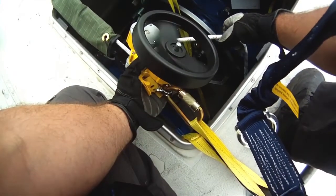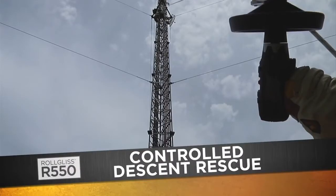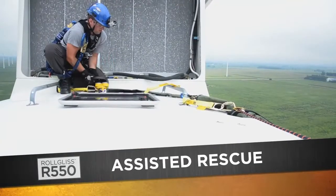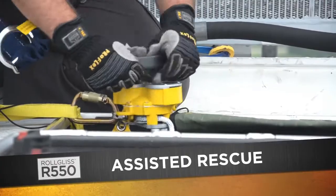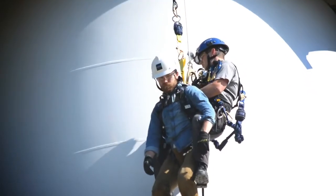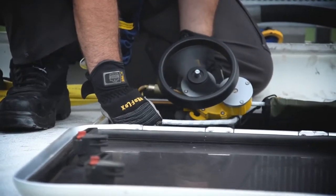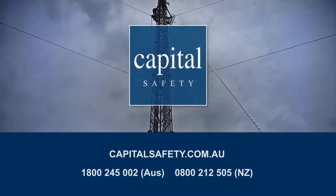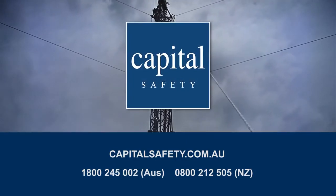The R550 offers the choice of controlled descent rescue, evacuation, or the versatility of the assisted rescue with lifting capabilities. This state-of-the-art fully automated controlled descent and rescue device sets new standards for performance and safety in the rescue market. Contact Capital Safety for more information.